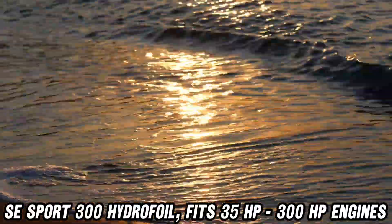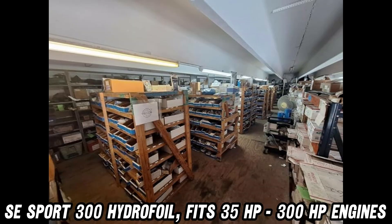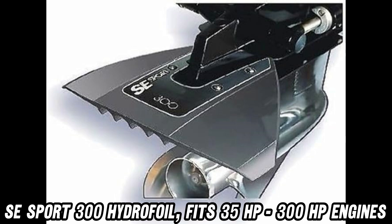Ready to transform your boating experience? Dive into the description below for the Amazon link and catch a wave of savings. Your boat will thank you, your wallet will high-five you, and you'll be the captain of the coolest craft on the water.